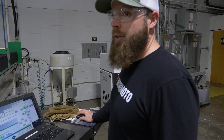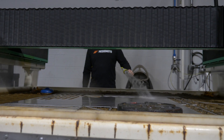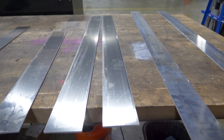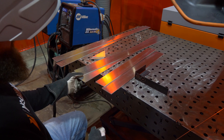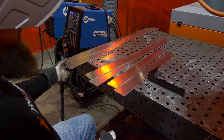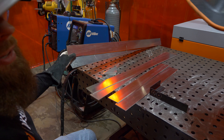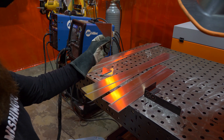We'll clean all this stuff up and then we'll go over to the welding booth and we'll weld it all together. These are the top and bottom pieces, these are the sides, and then these are the diagonal braces that are going to go inside of it and tie the corners together, and then there'll be a gusset in each corner.